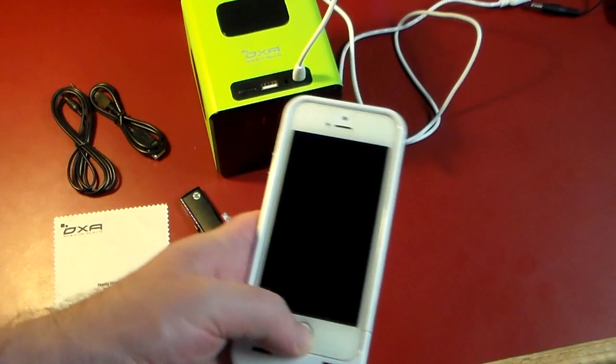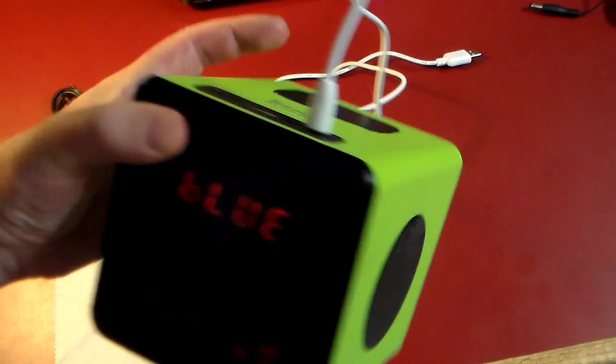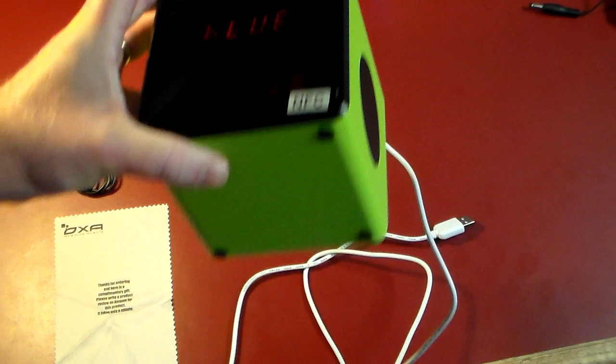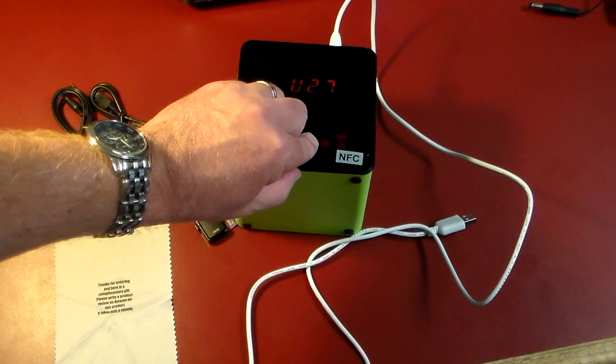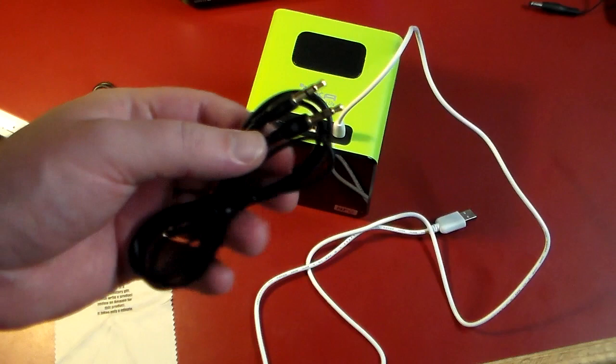I've got this paired with my iPhone via Bluetooth — it's really simple, you just look for it in your Bluetooth settings. Click play and it starts playing. Volume goes up to 32 as the max, and you just hold the button to bring it down. That's one way to play through Bluetooth.